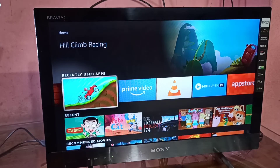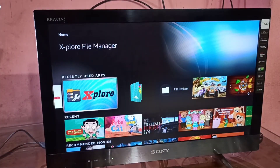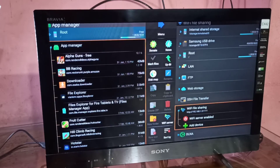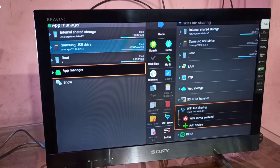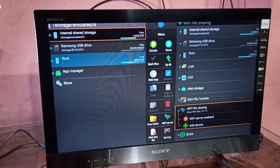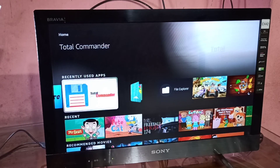Let me open another app which I installed — that is X-plore. This app will show internal storage and the hard disk which we connected. This is the internal storage that is 5 GB, and below that we can see the Samsung USB drive, that is the external SSD hard disk which I connected. This way we can connect a hard disk to the Fire TV Stick.